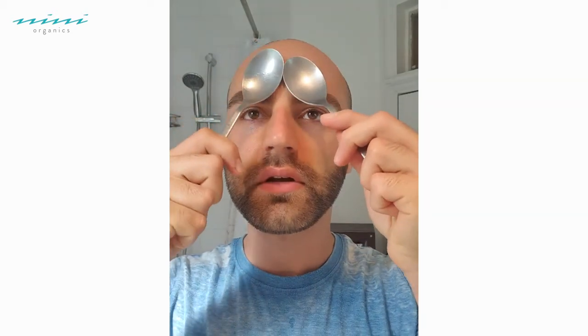Breathe in that gorgeous aroma of passion fruit, blue tansy, and lavender. Then I'm going to get the spoons to do the spoon facial. Place underneath the eyes — so cool — and then work outwards and round, down underneath the eyes, outwards and round.